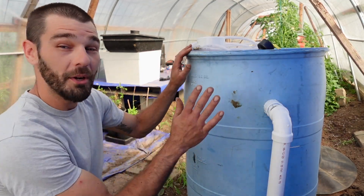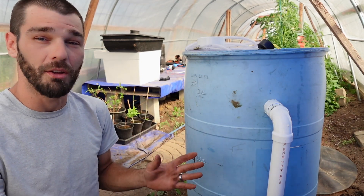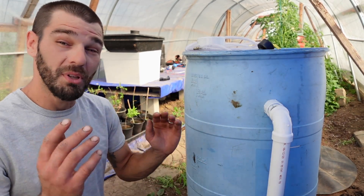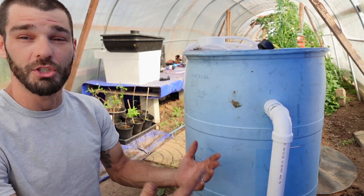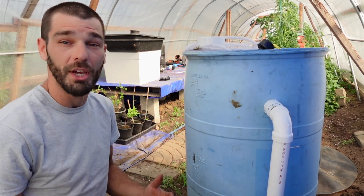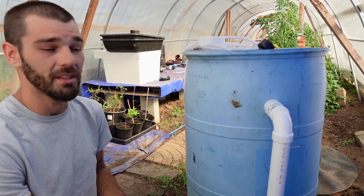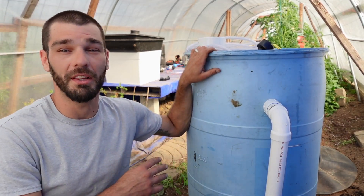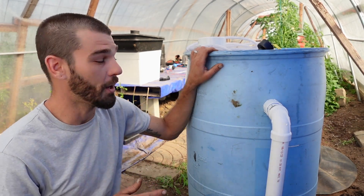Welcome back out to the greenhouse. We're doing a very cool experiment today. If you're new to the channel and you like these free heating experiments and all the stuff we do here, please hit that like, subscribe, and notification bell. It helps us out sharing the content and growing our channel and business. Thank you very much for all the subscribers we've gotten recently — there's lots to check out.